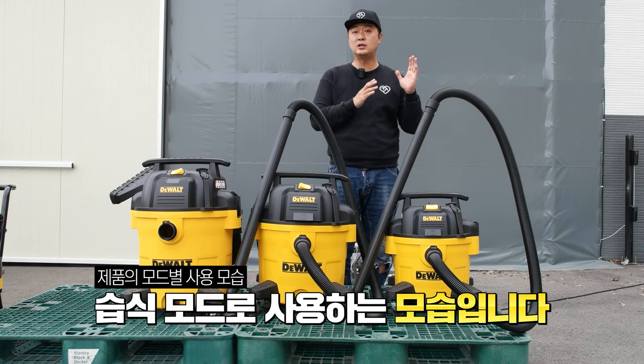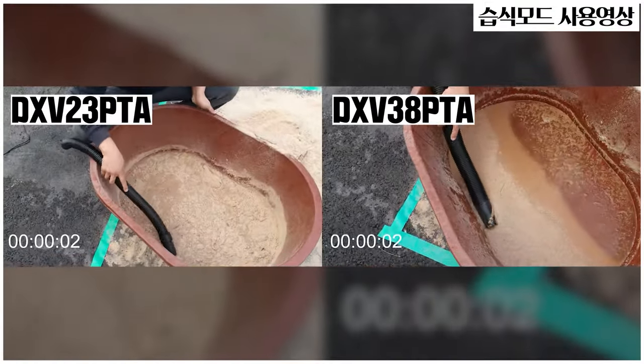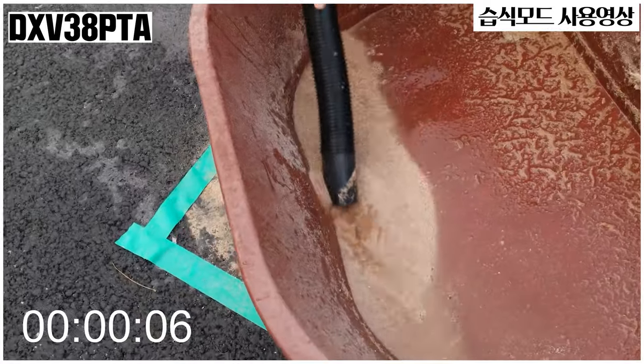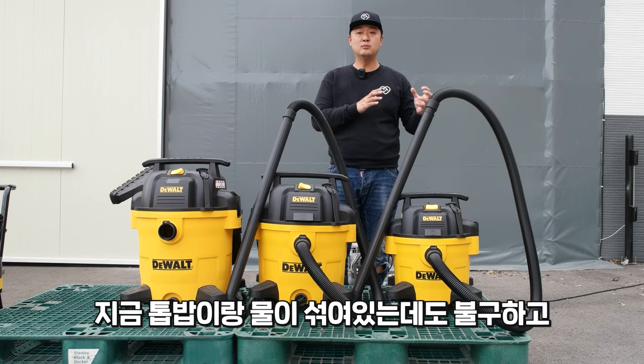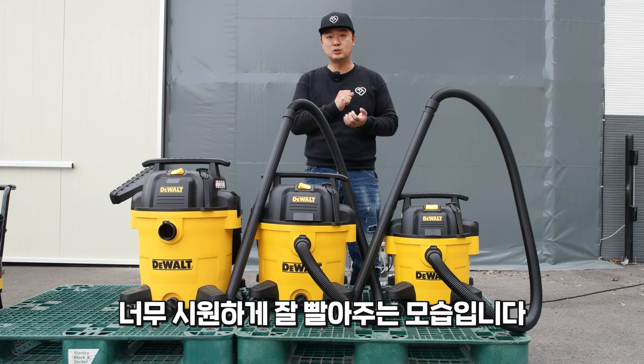그리고 지금 습식으로도 사용하는 모습을 한번 보시면요. 습식의 경우도 톱밥이랑 물이 섞였는데도 불구하고 너무 시원하게 잘 빨아주는 모습입니다.